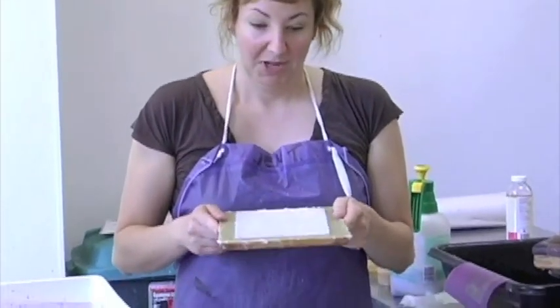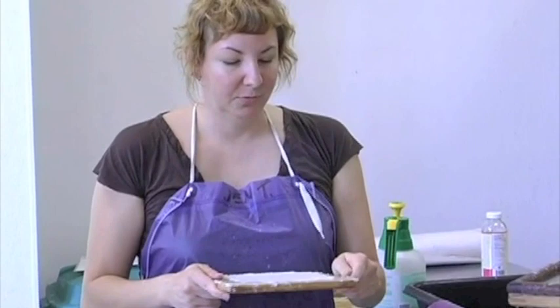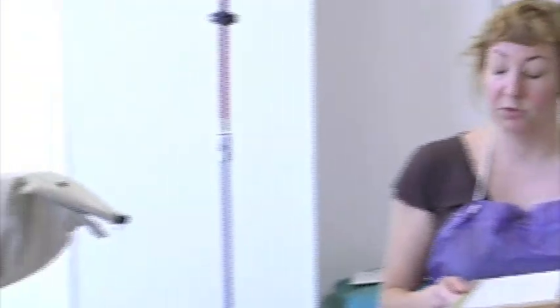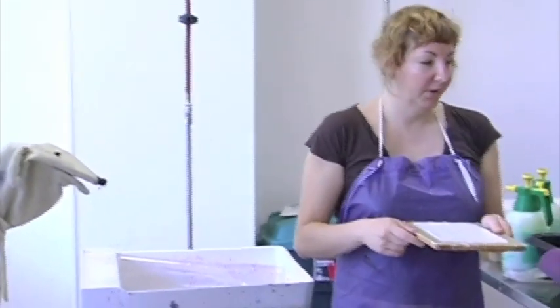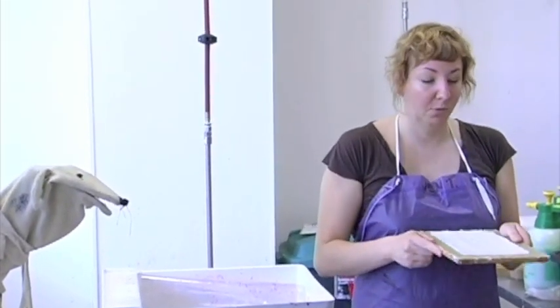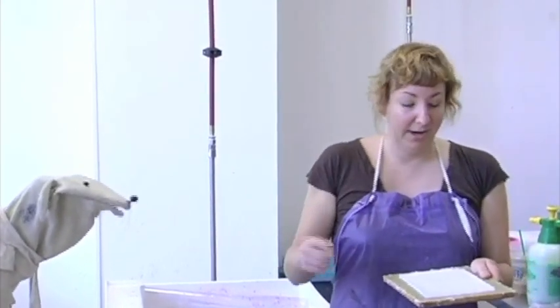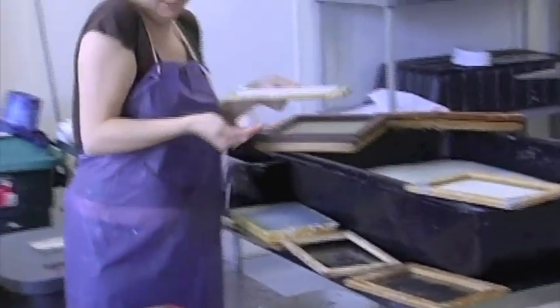How did you make that paper? Well, what happens is we get a sheet of cotton that's kind of chunky — it wouldn't be used for actual paper, but it's perfect for making our own paper. So we put it in what's basically a big blender, and we spin it around, and it breaks it up into really, really fine chunks. Oh yeah, look at that — it's all gooey and cool. That's awesome.